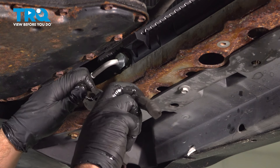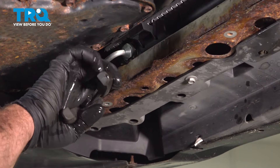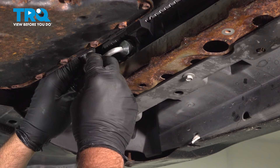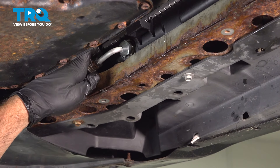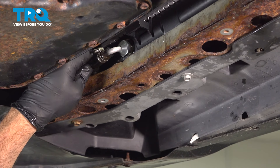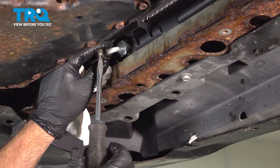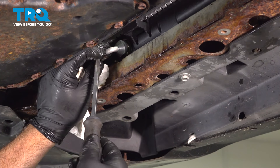There's an old piece of the clamp still on here — go ahead and remove that.